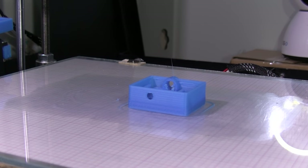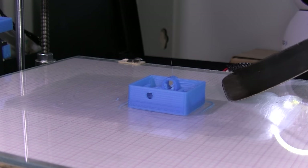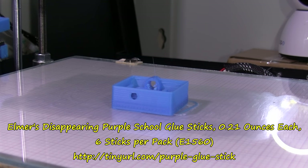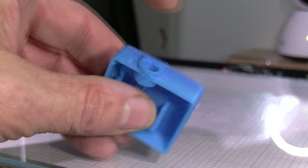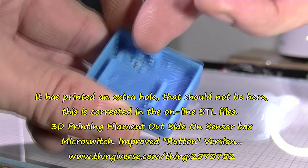One hour, twenty-one minutes, seventeen seconds — fifty millimetres per second, I believe at that speed. It comes off the bed — I don't know, leaving part, about to pop off the bed with Elmer's glue stick on. A few sort of strings, but this is like to support the outshaft of the button that will come through from the side here, press on the lever of the micro switch, with filament going through.